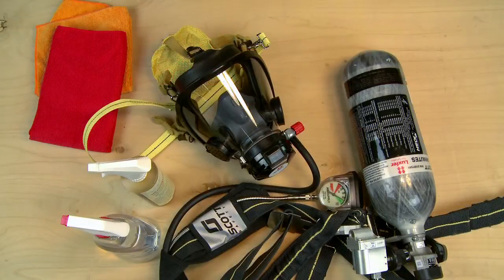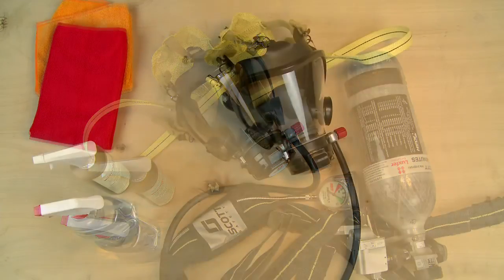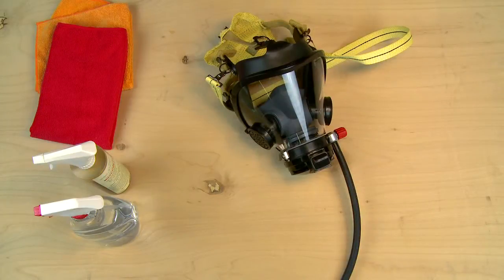After each use, the respirator should be thoroughly cleaned and disinfected, following the procedures as described in the operation and maintenance instructions originally supplied with the respirator, or by the procedures contained in your organized respiratory protection program. We will briefly run through some of these cleaning procedures here.